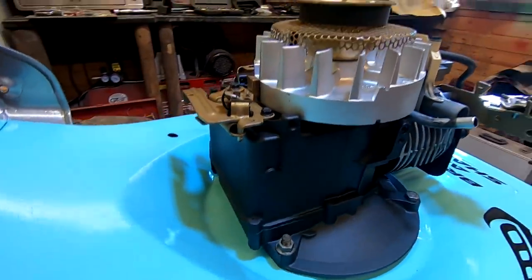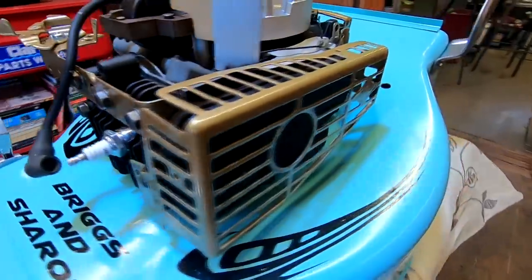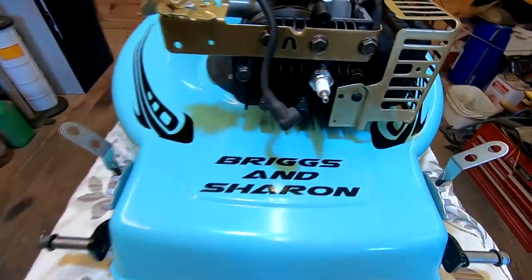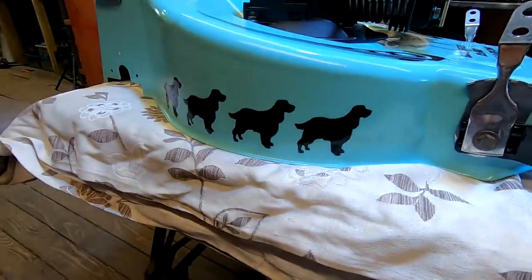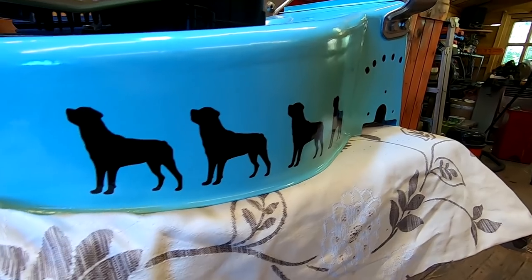It's really coming on nicely now - brand new plug in it as well. This was powder coated as you know, and underneath the exhaust is black - normally that's silver - and I think it goes pretty well. And as you can see, it is a Briggs and Stratton lawnmower. On this side we've got the Springer Spaniel motifs all the way around, and coming around the other side we've got the Rottweiler motifs on that side.